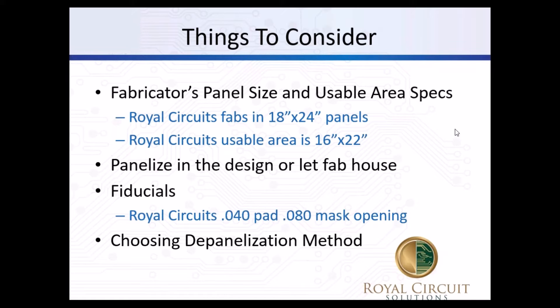When the bare board fabricator talks about a panel, we're often referring to a large piece of laminate that you put images on. We use only an 18 by 24 inch panel, but the usable area after tooling and coupons is only 16 by 22. Everything else is just tooling that we need to make the board. So you want to make sure if you're doing the array yourself in the design, it'll fit on what that fab house panel is.